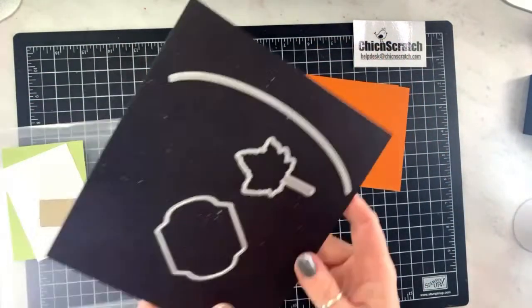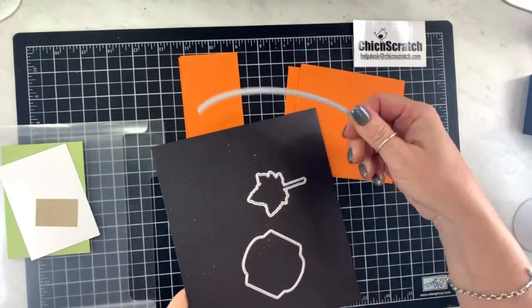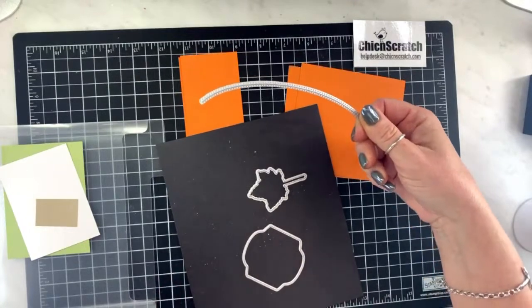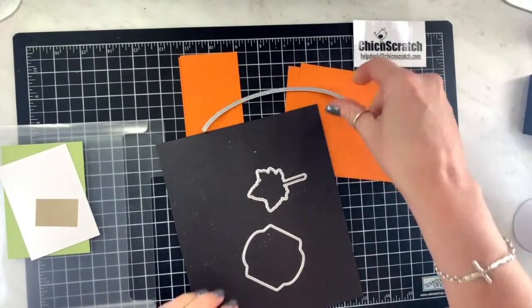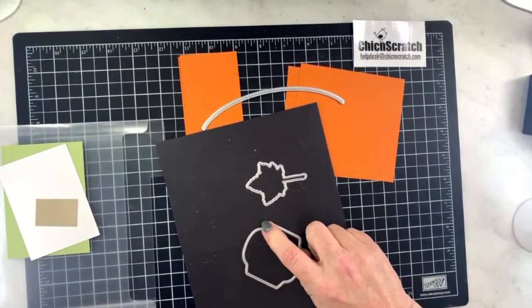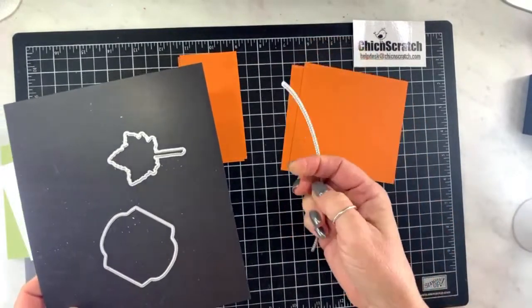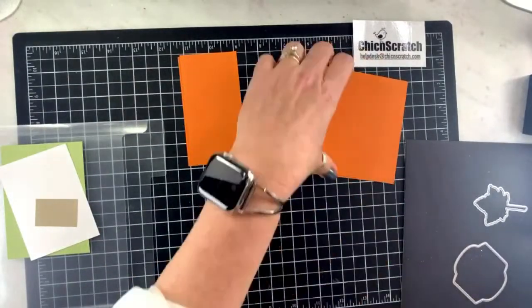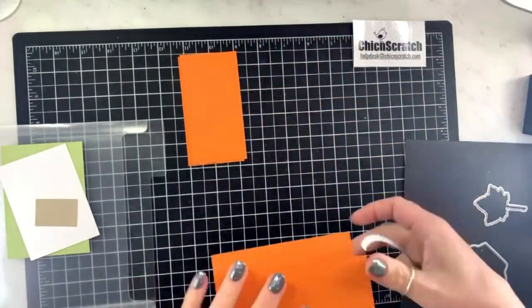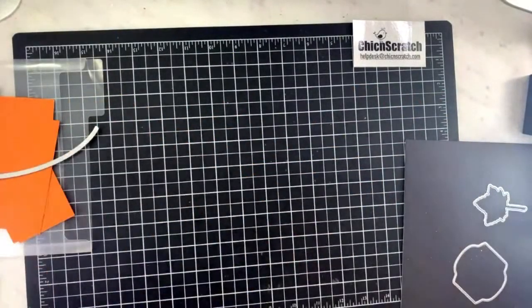We're using three dies: one from the basic borders dies, one from the intricate leaves dies, and one from the seasonal labels dies. I'm going to go ahead and get the die cut and emboss machine ready.